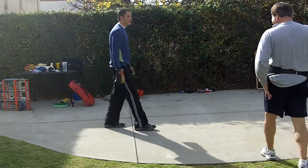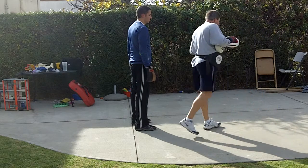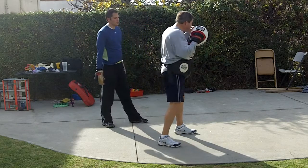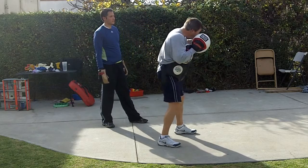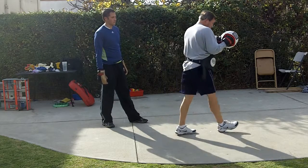All right, now we're going to work on some new stuff. Let's do some counters against the jab — some new counters. What we're going to do is slip the jab, and instead of jabbing to the head as we normally do, we're going to slip and jab to the body. So their jab goes over our shoulder, and we catch them underneath to the body.